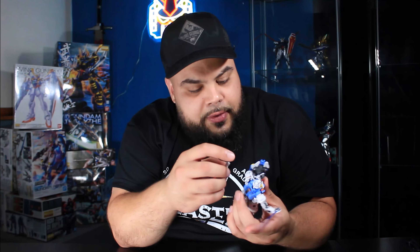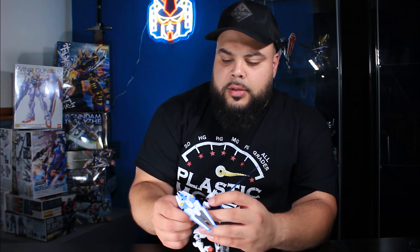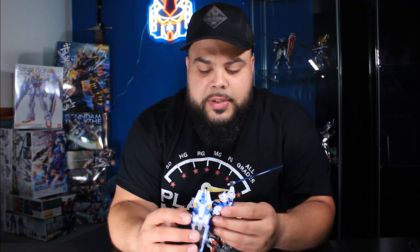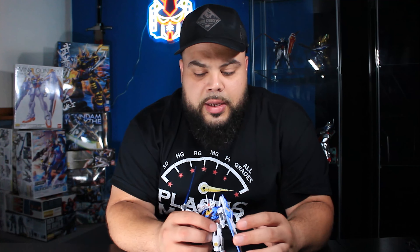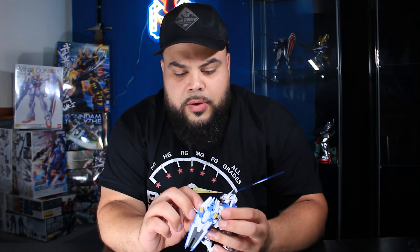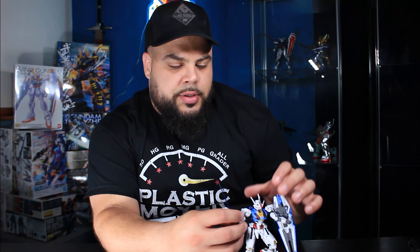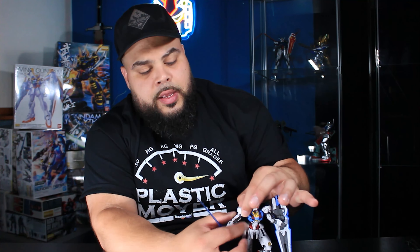That goes back to what I was saying — some kits with the shields conflict with articulation, but this one does not. The shield is on the outer side, so there's no restriction with the bicep and you have full mobility. What's even really cool is that the arm has a separate joint from the shoulder. You can rotate the shoulder all the way across, and then the arm from the shoulder has its own separate joint — 360 degrees — so you can do a lot of poses.